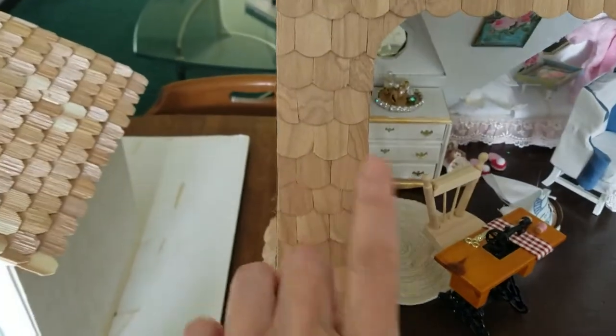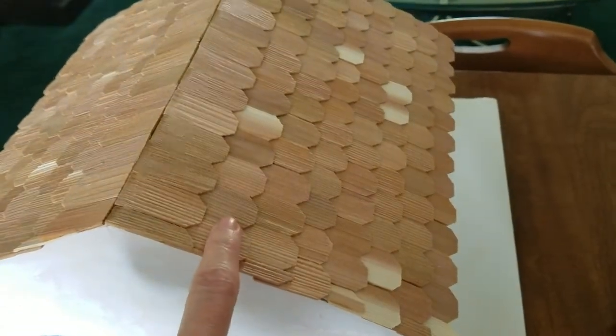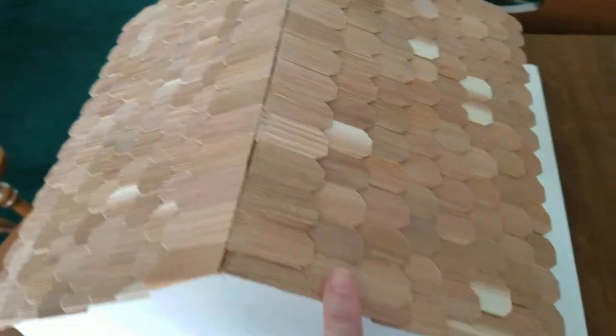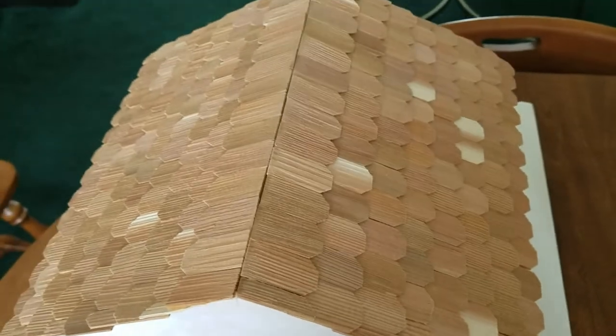Let me show you my dollhouse — the shingles of course came with the kit, and this was a bag that I bought from Hobby Lobby. They look okay, and I like the look of the different colors — the lighter shingles on there too. I think it gives it character.